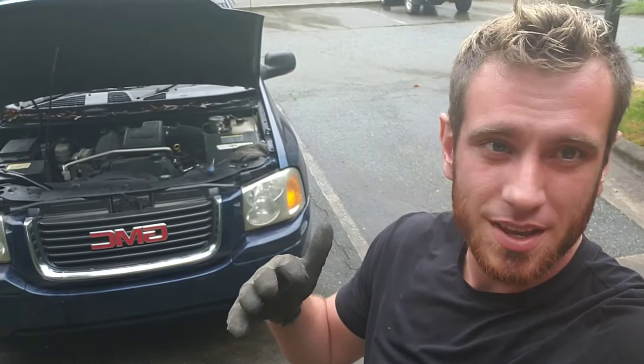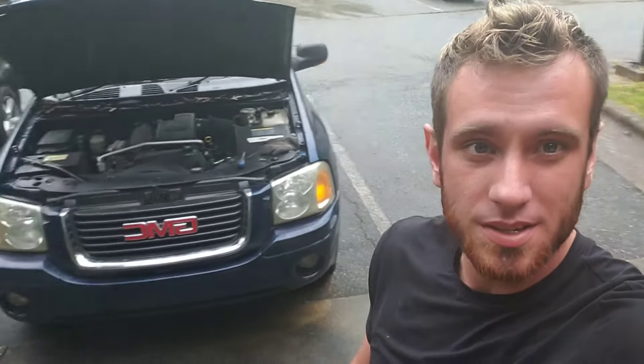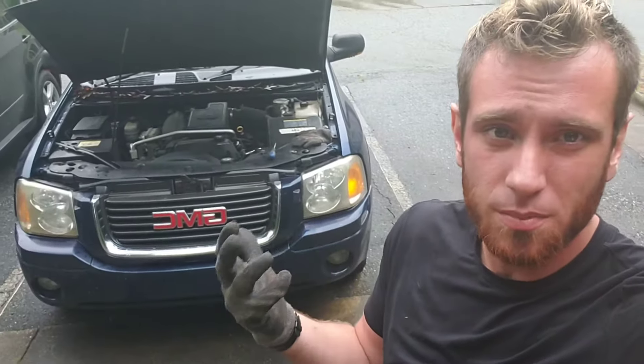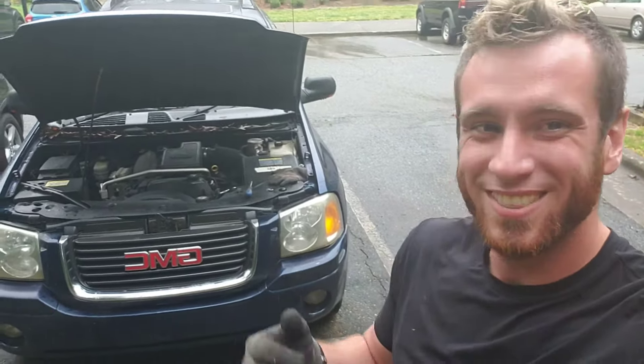The symptoms for this thing is that it idles poorly and it'll just shut off. It also had a skip code, which would be because of the poor idle — driving it with that solenoid either stuck open or whatever is going to cause it to skip. So let's check it out.